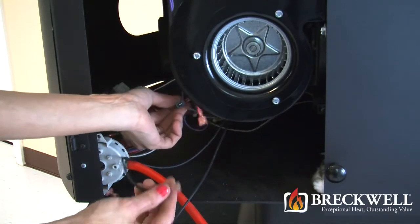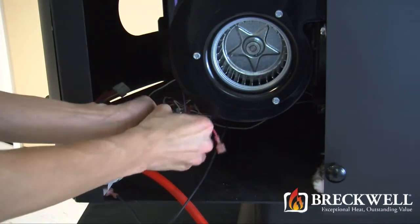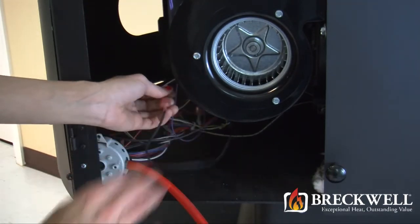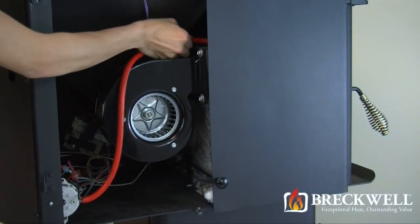Now that you have secured the screws on your room blower, connect the wires back to the wiring harness. Then be sure to replace the vacuum hose.